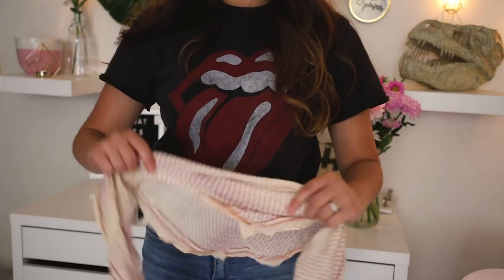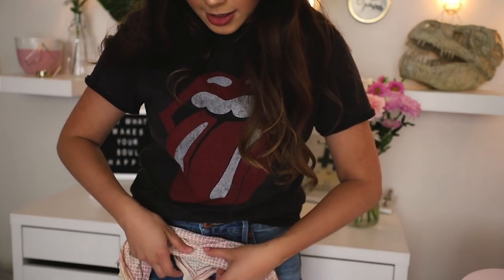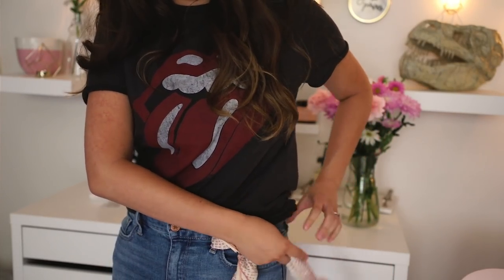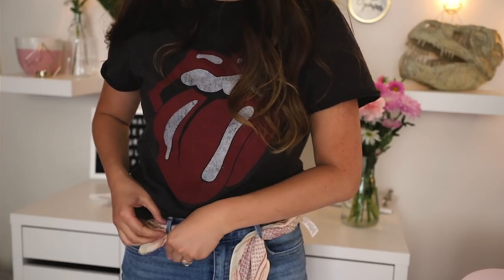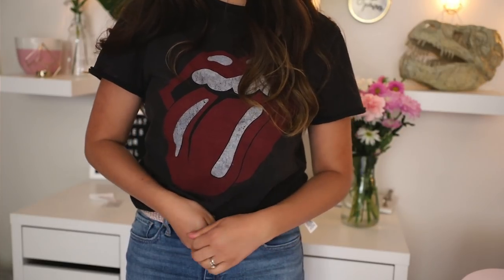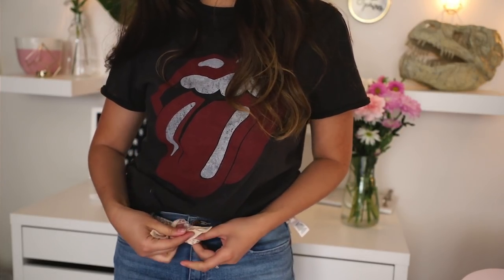For my final way on how to style bandanas, we're going to do something a little different. I'm going to take my favorite jeans, take our bandana, thread it through the belt loops, and make a belt. This is really great if you're in a pinch and forget to bring a belt somewhere, or if you just want a more stylized, fun and different look.